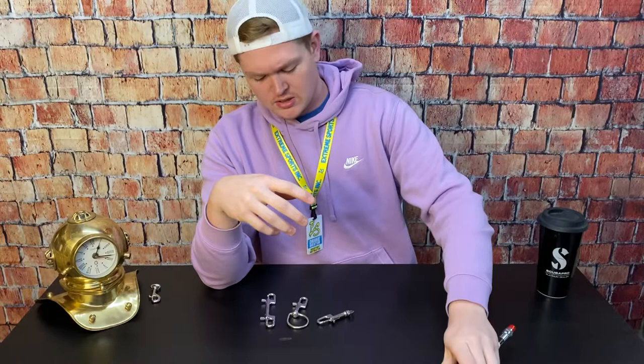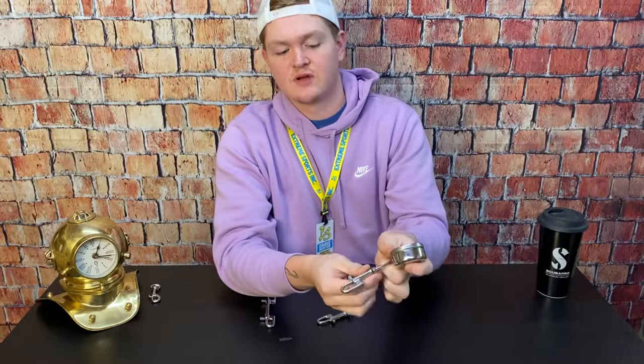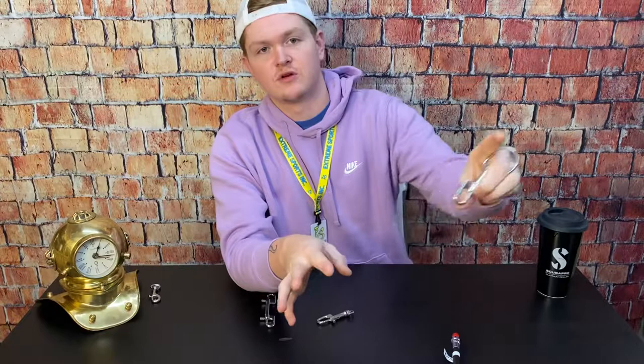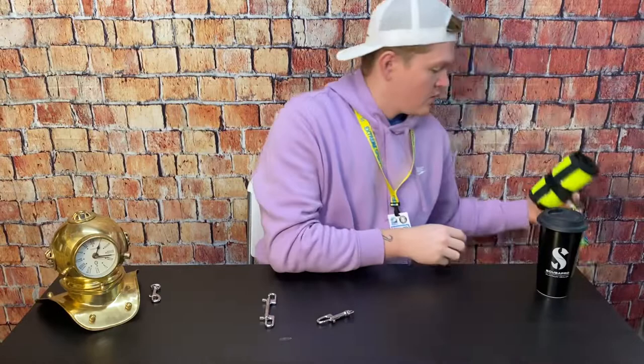Another option: if you have an SPG on your hip on your left side, a lot of people tend to go with the large eye bolt snap. When this is attached to the SPG, it is very easy to find it by sticking your fingers through it. If it's on your hip, you can stick your fingers through it, control it, and find that rear D-ring on your hip. So if you have an SPG on your hip, you can attach that with cave line and have quick access to it.